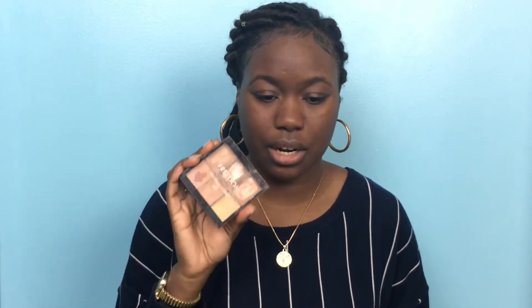For my brows, I'll just use the Freedom Palette Pro Concealer — actually I'll just use this palette with a little brush, a brow pencil, and just a little mirror so I can see what I'm doing. So I'm just gonna brush the brows. I actually really don't have bad brows, so I'm just gonna fill it in just a little bit.